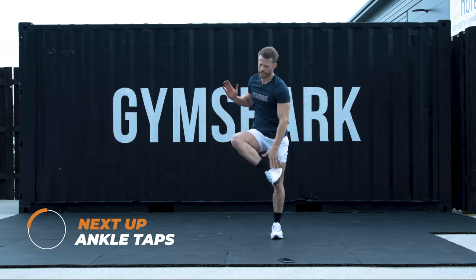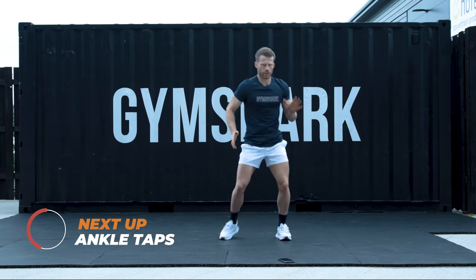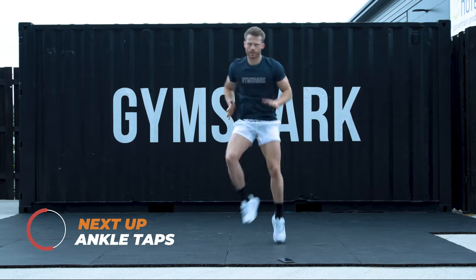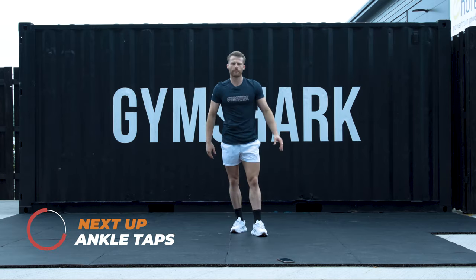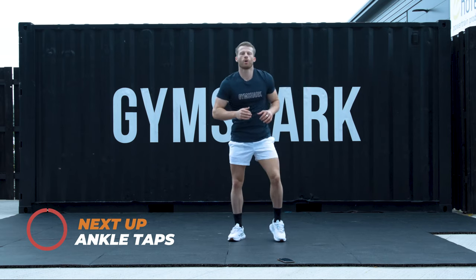Opposite hand to opposite heel. Variation 1: stand and tap. Variation 2: bit of a jog to it. I'm going to stand and tap. Starting in 5, 4, 3, 2, 1.